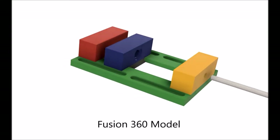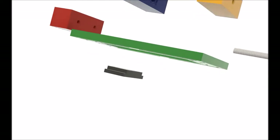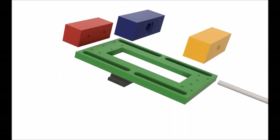Here is a model of the vise showing the five wooden parts: the green base, the red fixed jaw, the purple moving jaw, the front yellow block, and the gray slider.